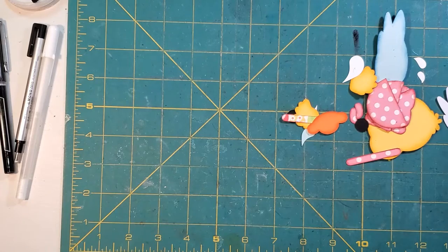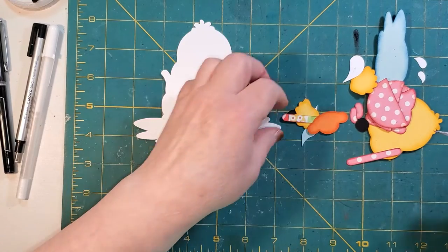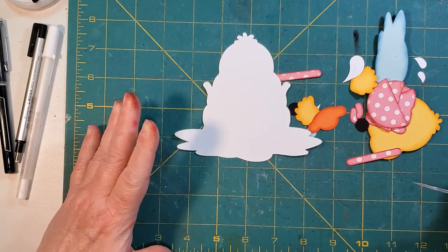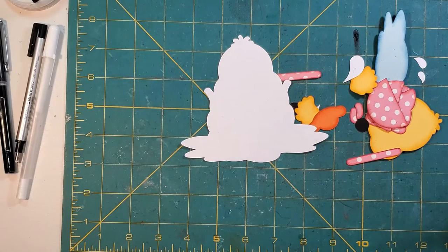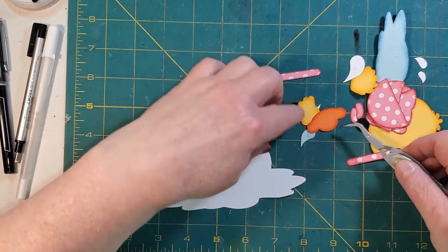Hi everyone, thank you for joining me. This is Connie. I've had some requests to do some paper piecing for some of the Kadoodlebug design pieces I had done. So I'm going to put a couple together, one tonight, and then I'll come back and do another one. I've kind of lost my mojo — I'm waiting for things to come in and it's just been a long process.